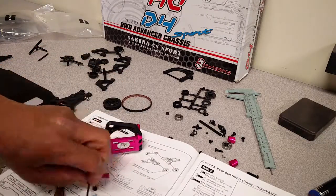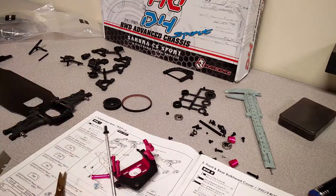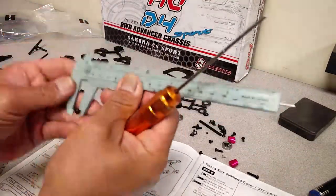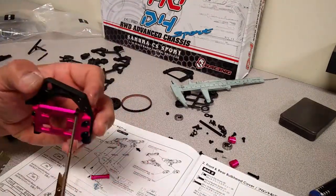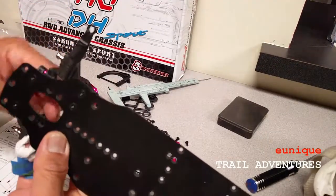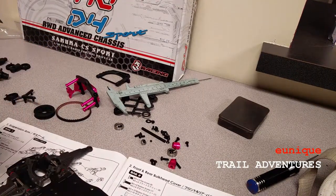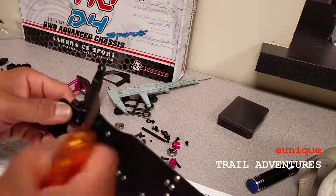Here I'm assembling the plastic and aluminum parts that make up the motor mount. As they get pieced together they get screwed in from the bottom. I'm using a metric measuring tool to make sure I'm using the right screw lengths, because some use 6mm and some are 8mm — I just want to make sure I don't mix them up, since there are no extra screws; they give you the exact amount you need.